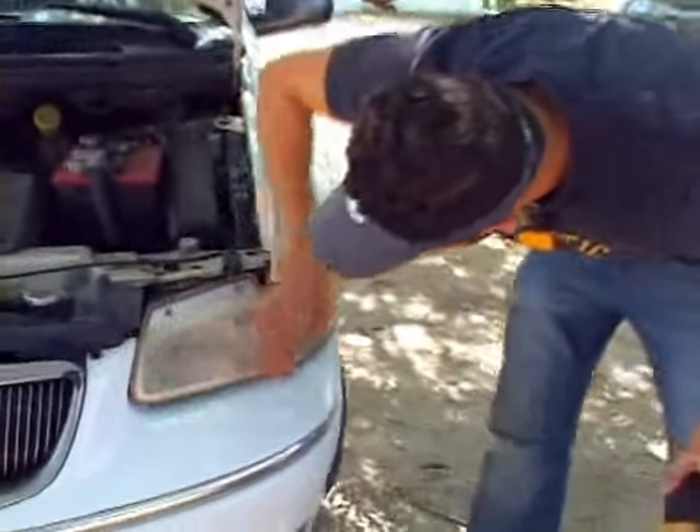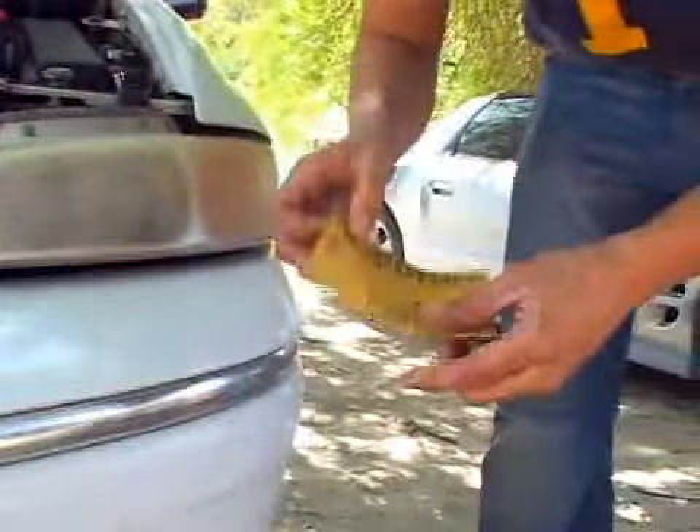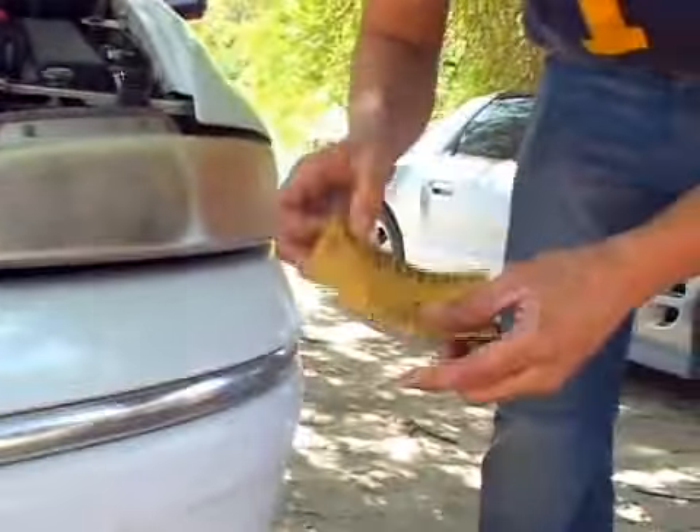I'm not going to use a 320 sandpaper grit because it doesn't look as bad as some of the other headlights that I've seen. So I'm going to go ahead and start off with a 600.